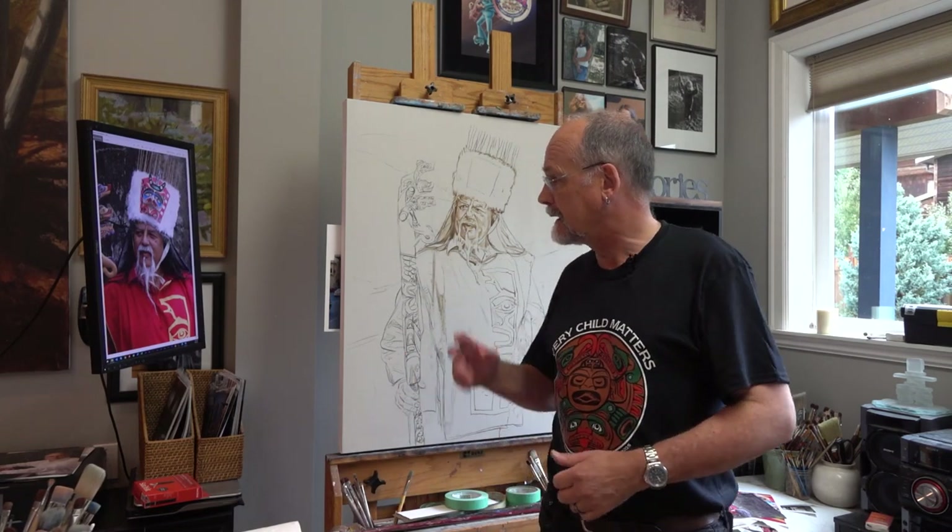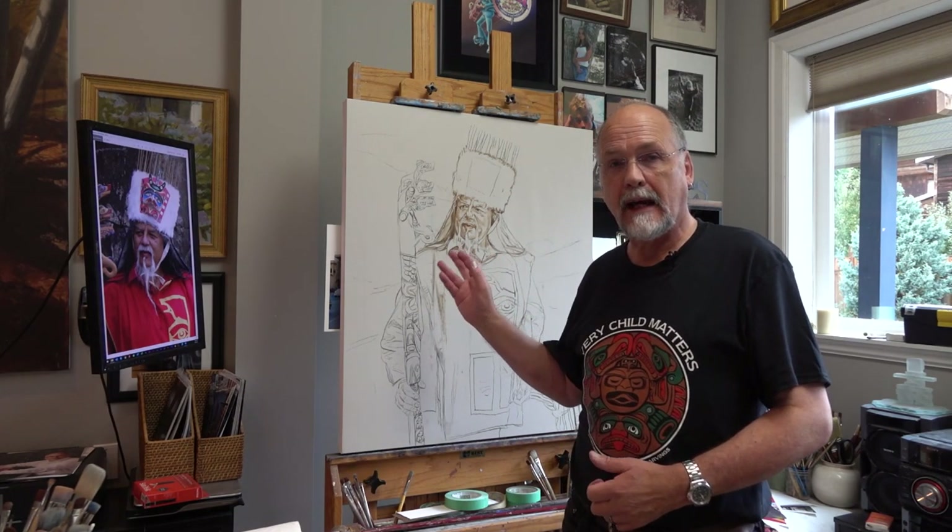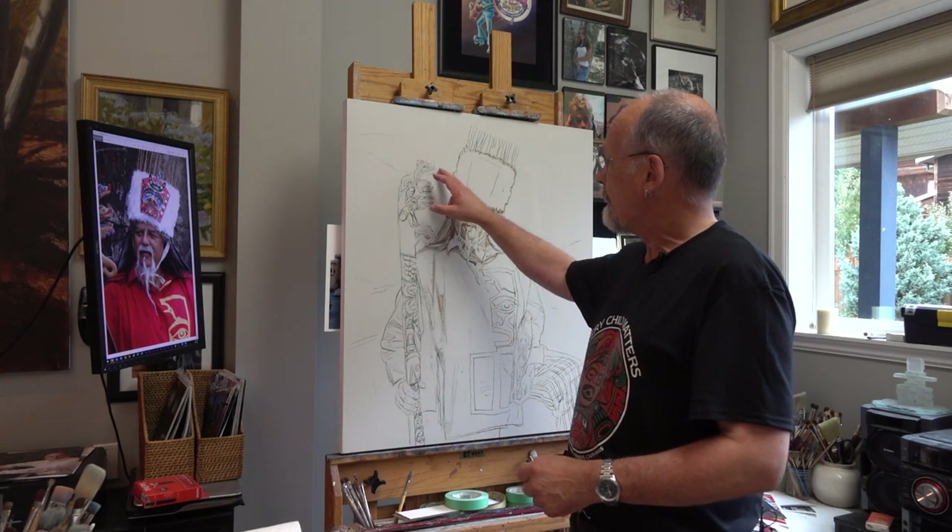Painting portraits is always exciting, always a privilege. Today, on National Reconciliation Day, I'm beginning a portrait of hereditary chief Ron Hamilton. I'm especially excited because I admire his work as an artist, as a chief, as a spreader of knowledge about indigenous culture and art, on which he is a world authority. When he commissioned me to paint his portrait, I was deeply honored.